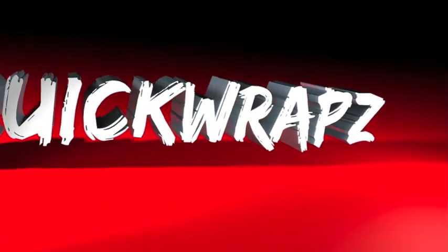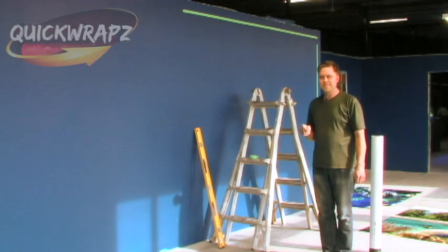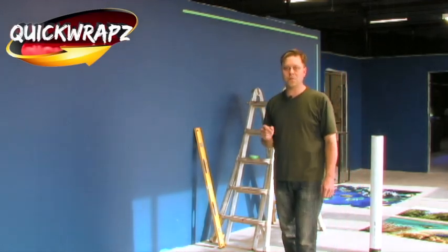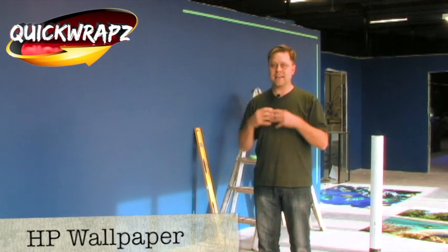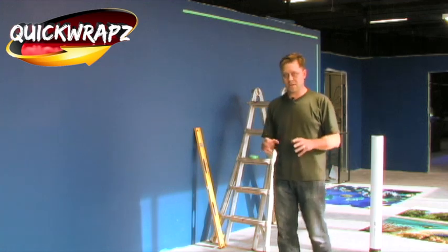Welcome to Quick Wraps. Today we're going to be installing HP Wallpaper. My name is Randy Miller and today we're going to be showing you HP Wallpaper and how to install it — the techniques and all kinds of other things. And this is all done by Quick Wraps.